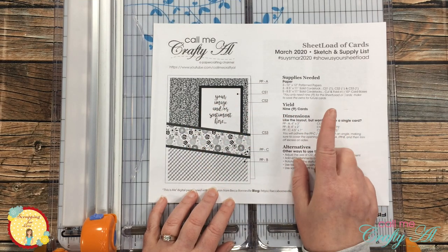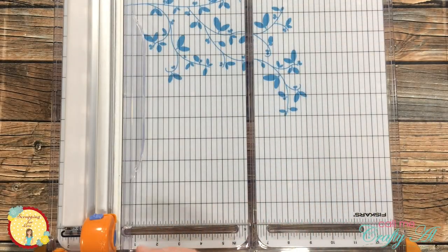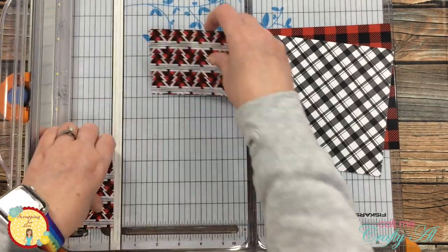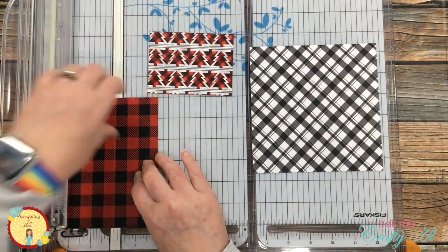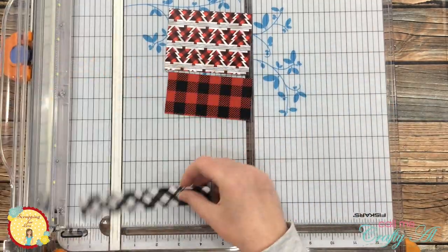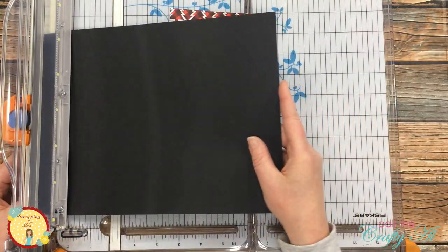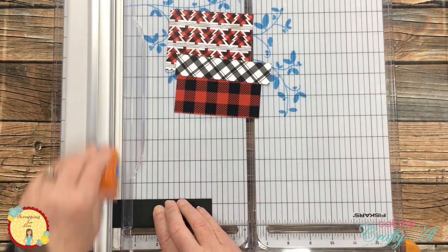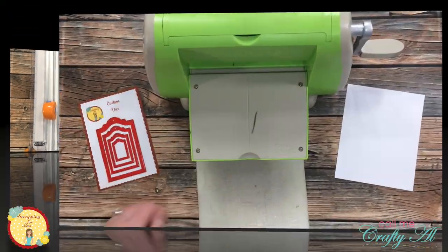For today's layout I will be using the March 2020 sheet load of cards, and instead of making the nine that the sheet load calls for, I will just be making a single card. I chose three of the pattern papers from the collection and cut those down to the sizes given on the sheet load of cards printable. If you want to download that printable for free, I will link my video in the description box below. Once I had those pattern papers cut, I brought in a piece of black cardstock from the kit and cut it down to be the mat for the black and white pattern paper piece.